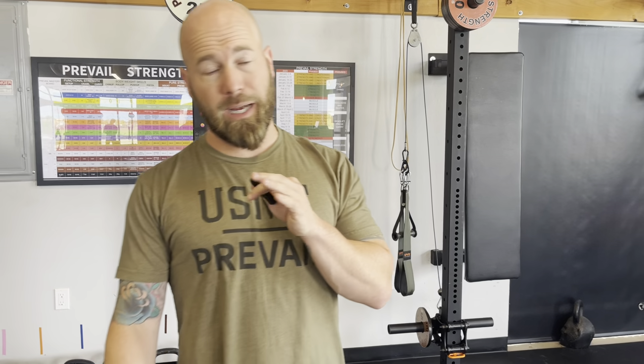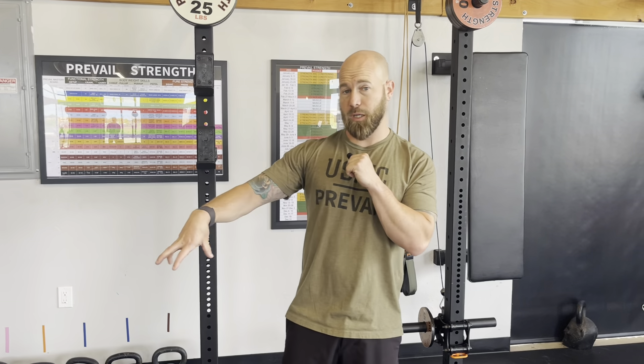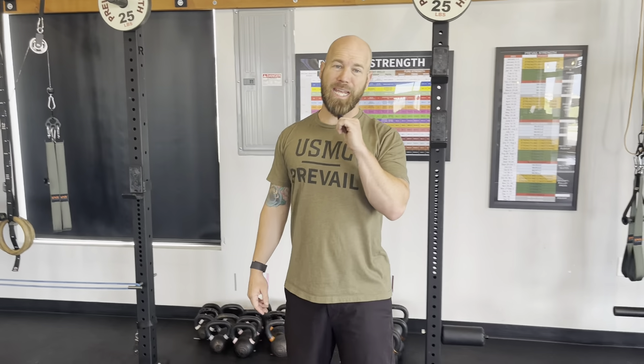I'm going to rest a good 60 seconds and move on to my lower body movement. That's one block — one superset inside my two patterns. The next exercise is going to be the ATG split squat.